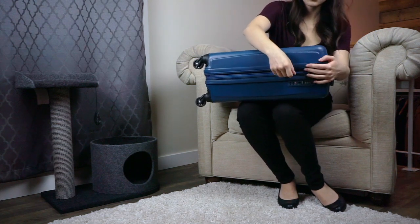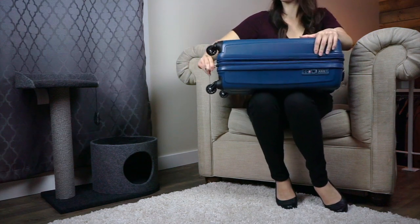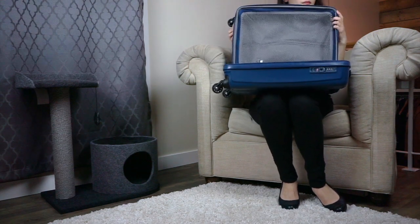It's compact and lightweight and it lets you prioritize taking your bag as a carry-on, but it also has a little TSA-friendly lock just in case you can't.